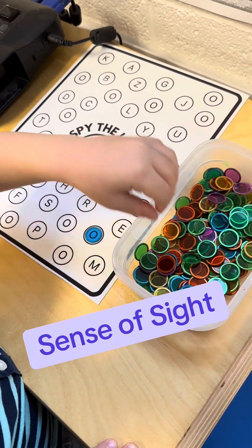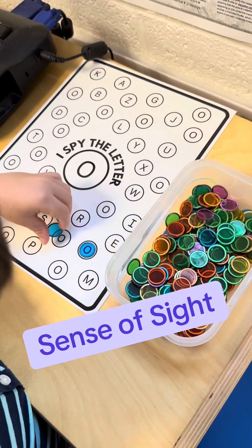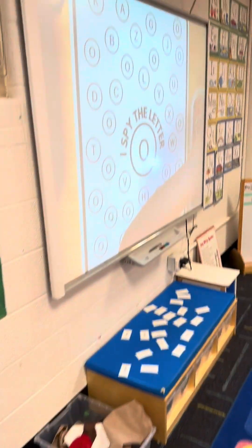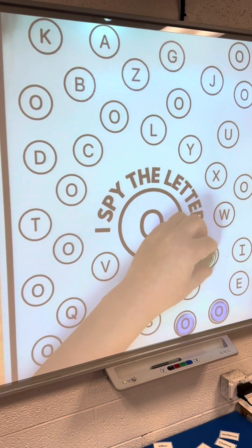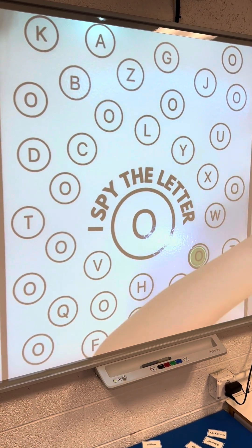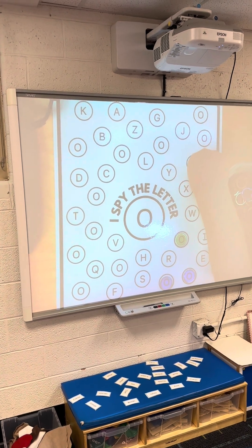For our sense of sight, we're doing I Spy with my little eye — the letter O, which is our letter of the week. Each student will get a turn coming up to my desk and finding the letter O as I have it under our document camera.